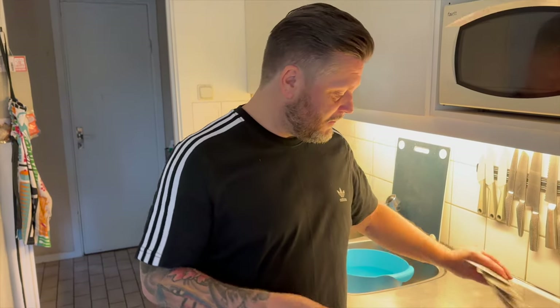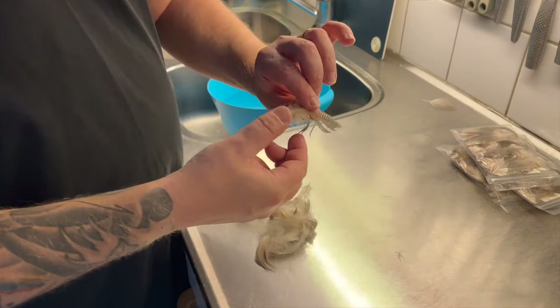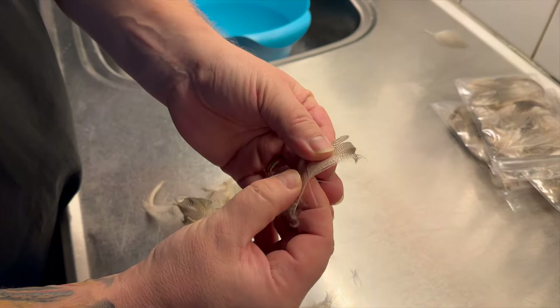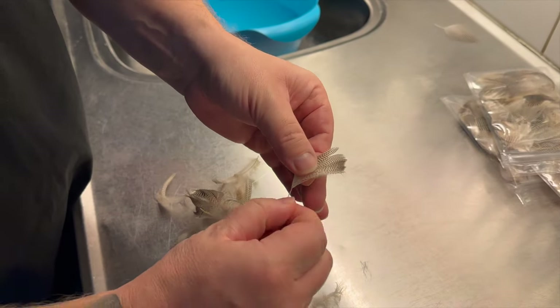Today we're going to clean teal. I'm out of teal so I need to prepare these feathers — it's going to be a long day. On all feathers, I start by removing the soft part since I'm not going to use it. I'll do this on every feather; it's going to take a while.